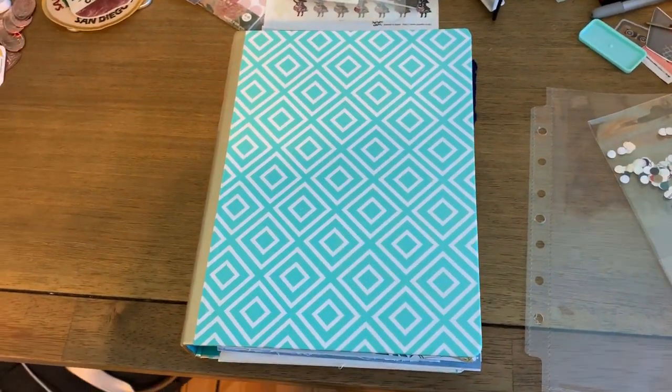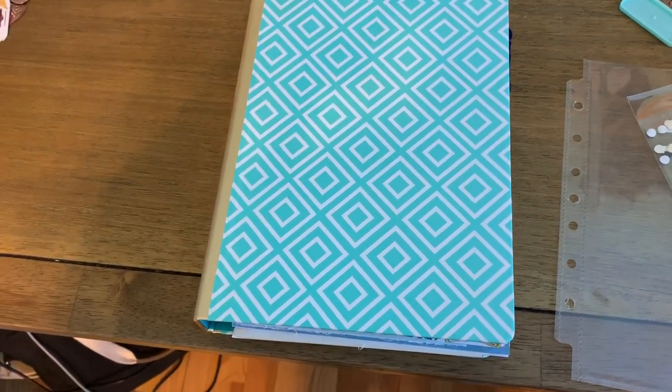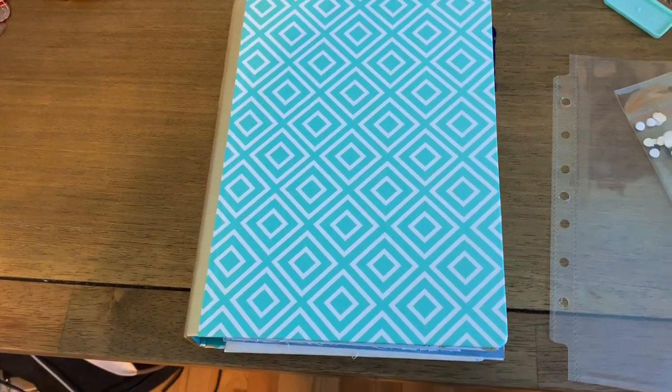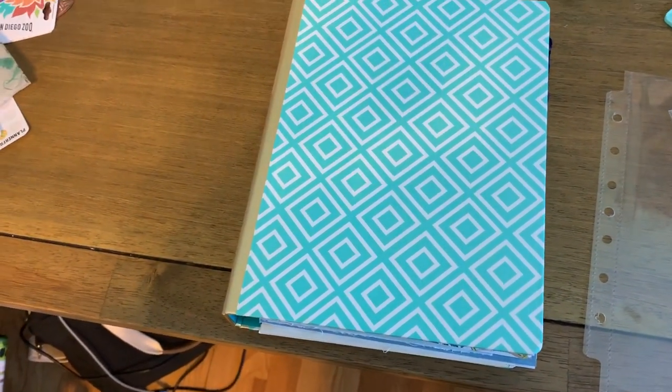Hi guys, welcome back. I don't know how to begin this - this is just a very impromptu video, but I wanted to show you my current project. I had a little bit of time today because baby was napping.